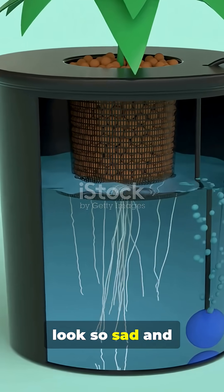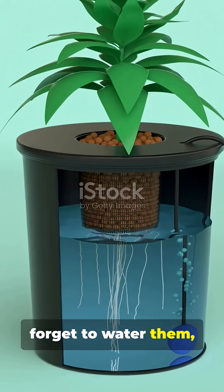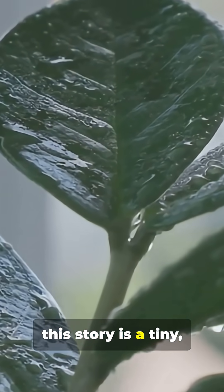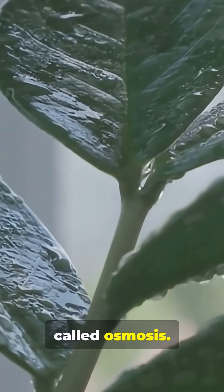Ever wondered why your houseplants look so sad and droopy when you forget to water them, but then perk right back up after a good drink? The secret hero of this story is a tiny but mighty process called osmosis.